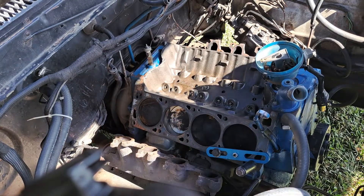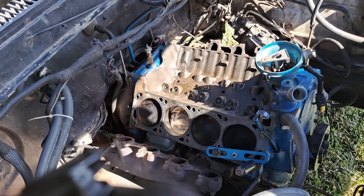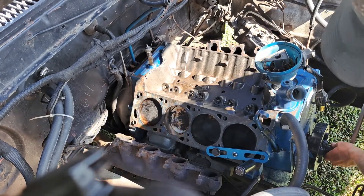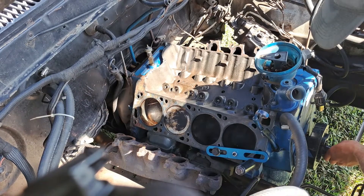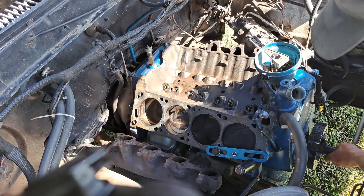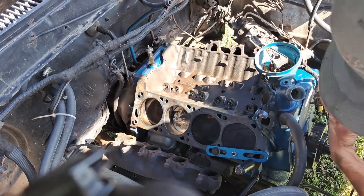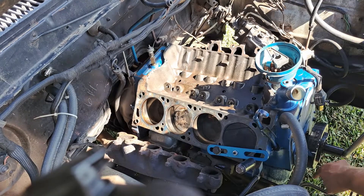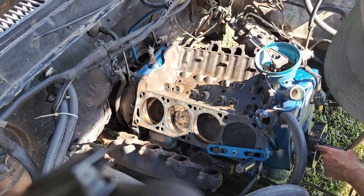All right guys, so what we have set up here is a simple piston stop, and I have it set up so when I turn it to 10 degrees after top dead center, it stops right at 10 degrees after top dead center right here on my balancer. And what I'm looking for is for it to stop here at the 10 degrees after top dead center.